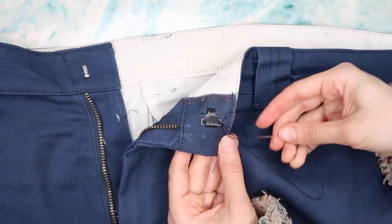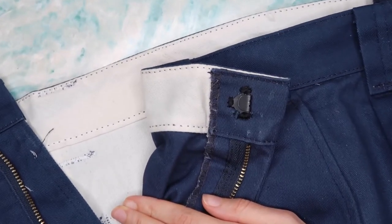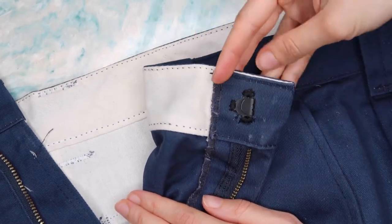And that's pretty much it — it's done! It was that easy. I know this is one of the quickest DIYs I have.